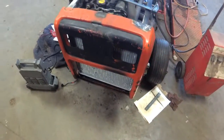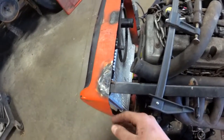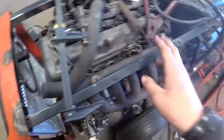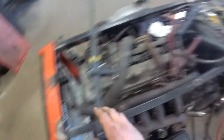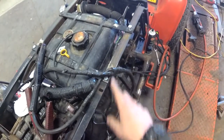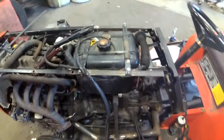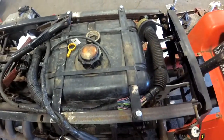This radiator is for a '94 EG-generation Civic. It fits in there pretty nice. These are the factory rails to hold the front end on — I just added some material there — and I used the factory fuel tank mounting bars there.